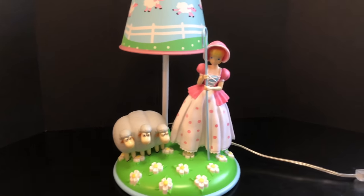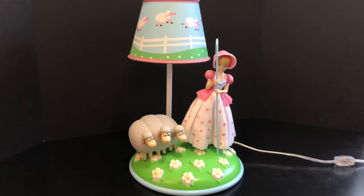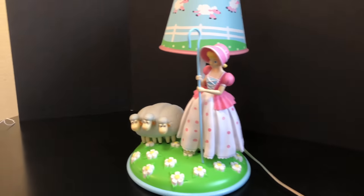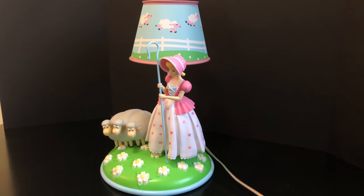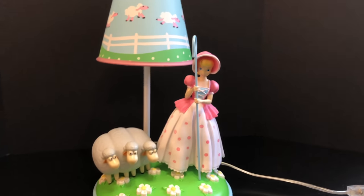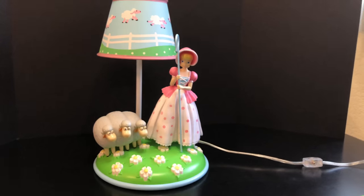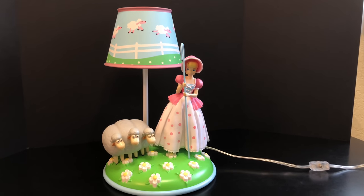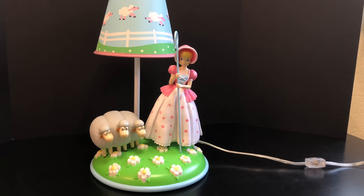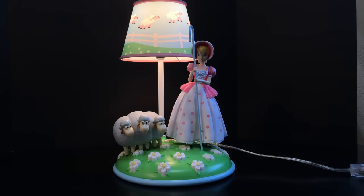Here's how Bo Peep looks displayed in daylight with the lamp turned off — she looks really good like this. Even if you don't want to display it with the Toy Story collection Bo Peep, it looks great in broad daylight just with the figurine it comes with. It's a really good quality lamp — although it's plastic and light, it doesn't feel cheap. It's very dense and quality, and the sculpts are amazing.